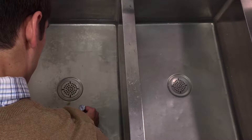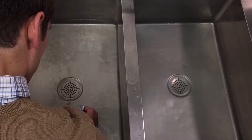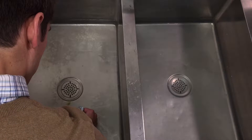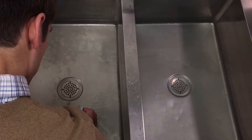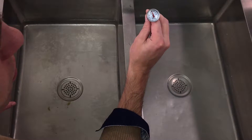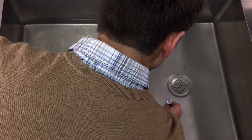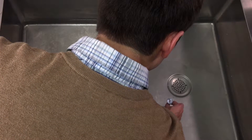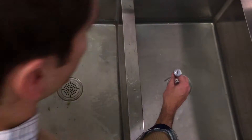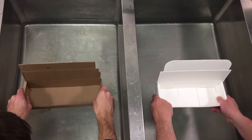I'm measuring the left sink to see what the temperature is. The temperature is very close to 100 degrees Fahrenheit. Checking the right side again — very close to 100 degrees Fahrenheit. That's our water.